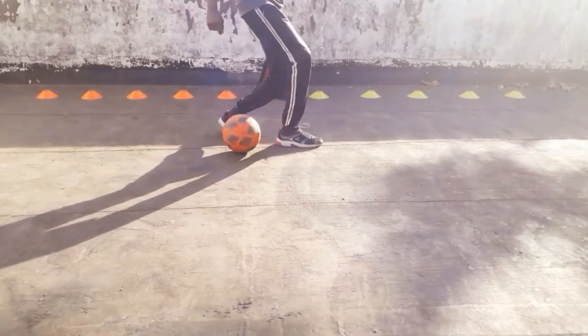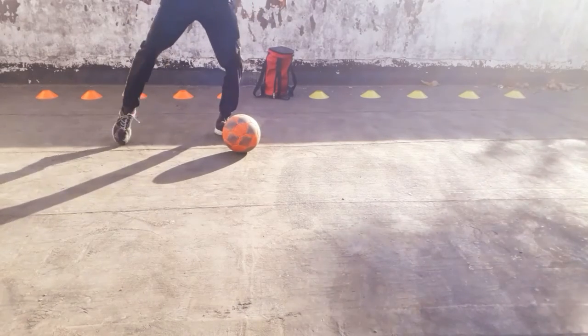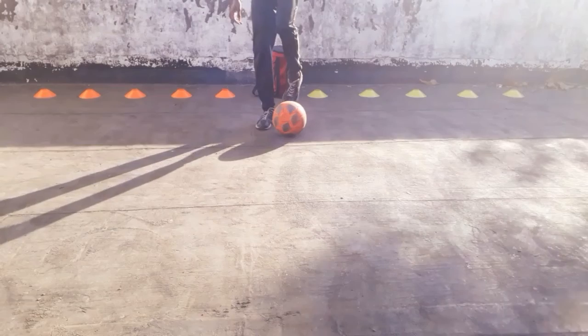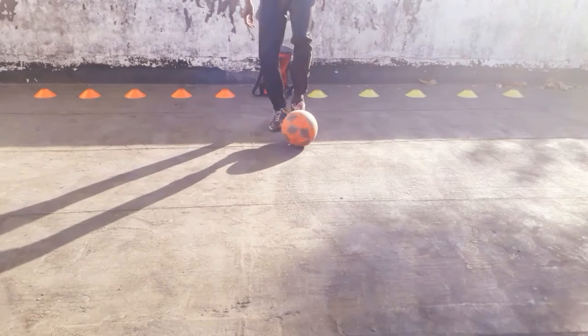Then bring the same foot — the right foot — to the right side by doing a step over with the same speed. At the last step, hit the ball with the outside part of your left foot and accelerate. Here you can see the trick in slow motion.